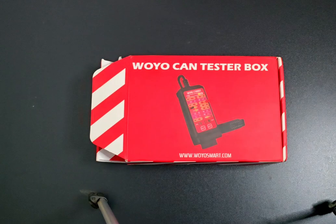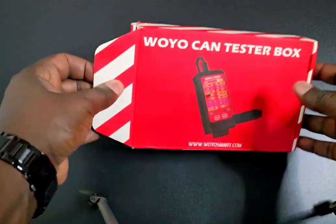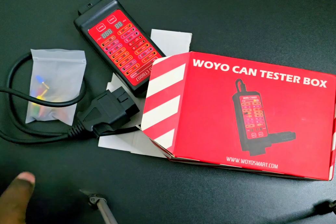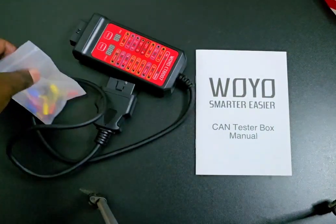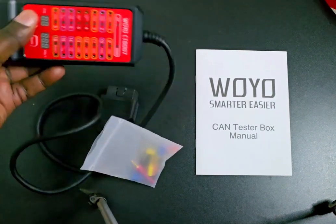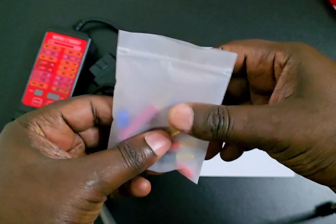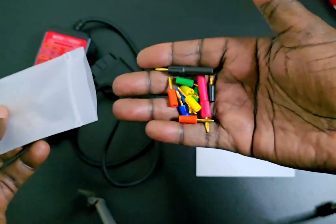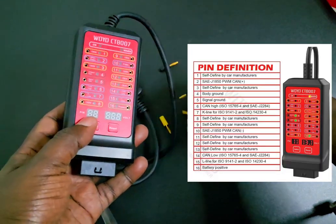Let's look at how it comes in the box. Out of the box we have the OBD tester box, we have the wiring, and we have the pins. These are the pins you'll be using for connecting to the connectors.